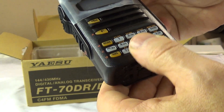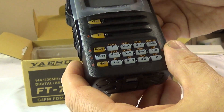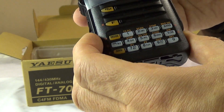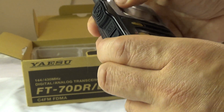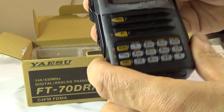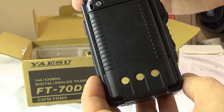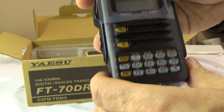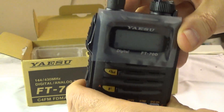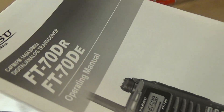I'm looking forward to using this on the local C4FM repeaters and simplex. Quite a few individuals here in town have C4FM radios, whether mobile or handhelds. This is my first venture into digital voice communications — I've done packet and received FT8, but this is my first into actual communications using C4FM, DMR, D-Star, or P25.